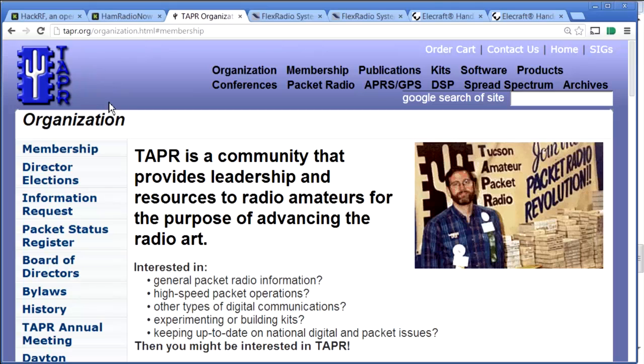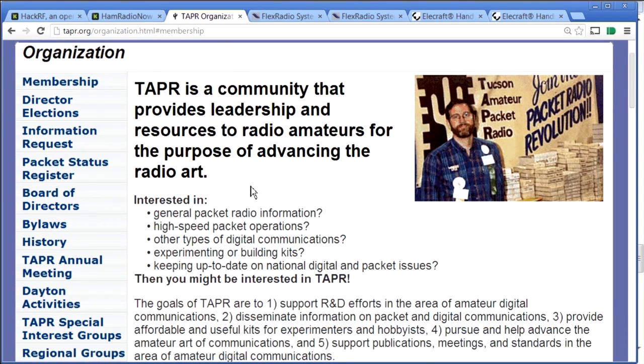We also had three corporate underwriters. The first is TAPR itself — the folks that put on the conference along with the ARRL. TAPR is a membership organization. Let me read what they say: TAPR is a community that provides leadership and resources to ham radio operators for the purpose of advancing the radio art — and generally they're talking about digital stuff.